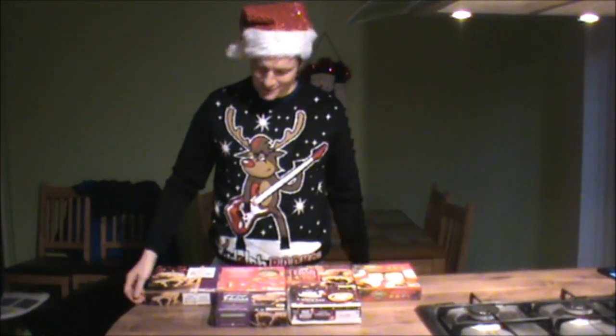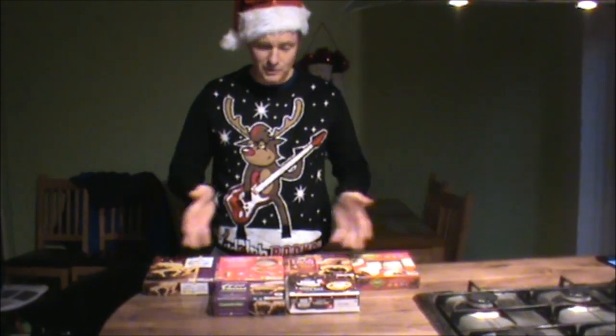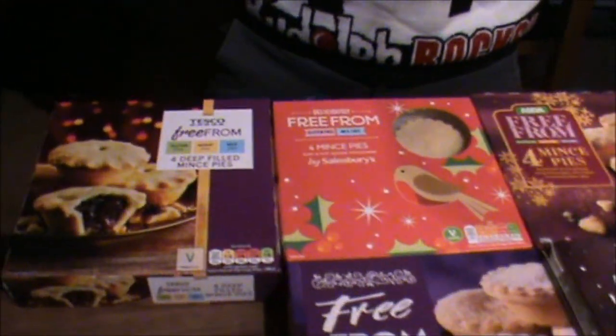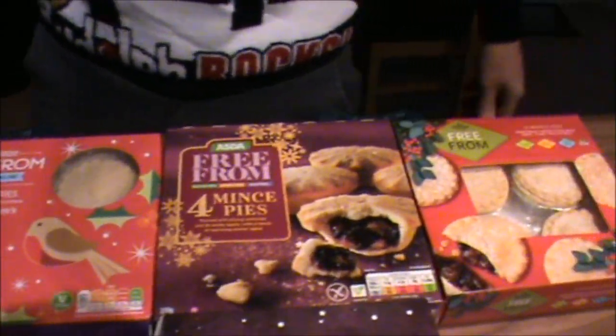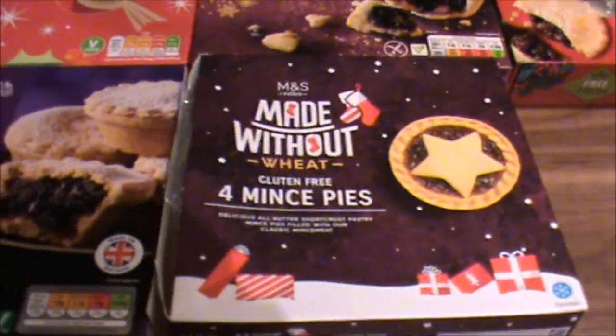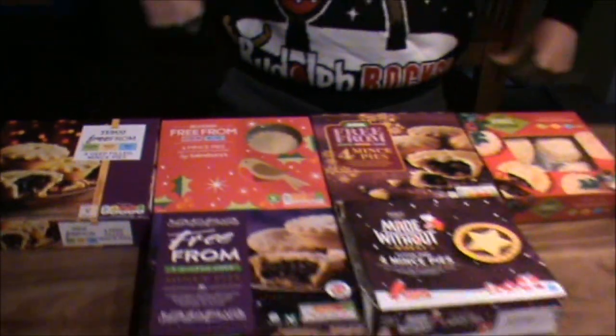Ho ho ho! Welcome to a Christmas special. We've got loads of mince pies here, and they're all gluten-free mince pies. The reason we're doing gluten-free is I've heard that Santa is now gluten-free — can you believe it? So I wouldn't like to give him any rubbish. We're going to test out these mince pies and see which is the best. Have a look — see what ones take your fancy.